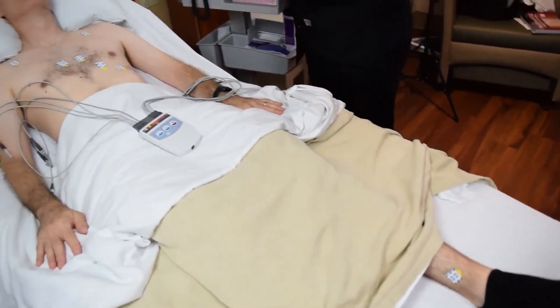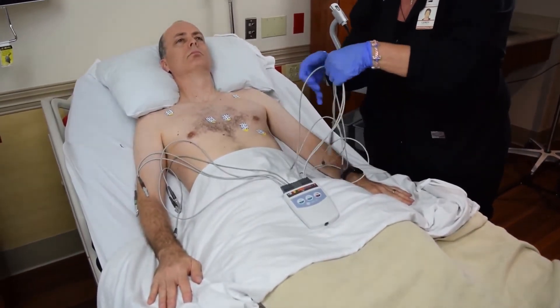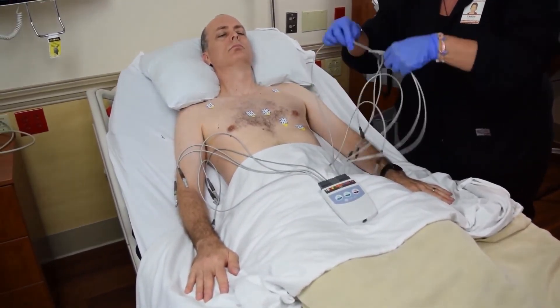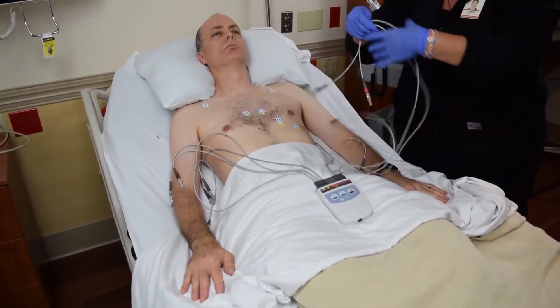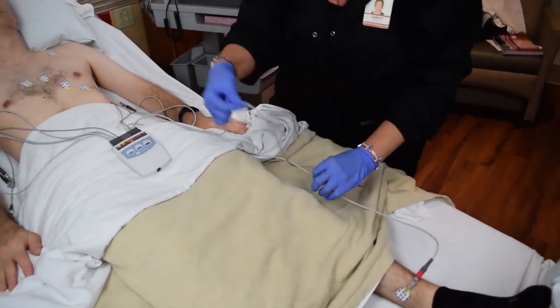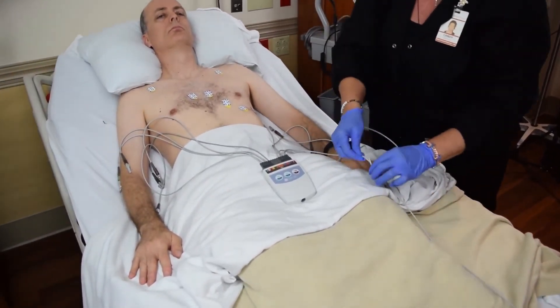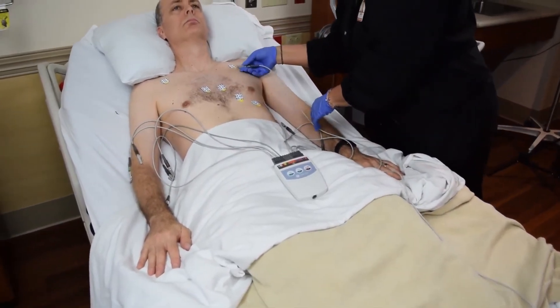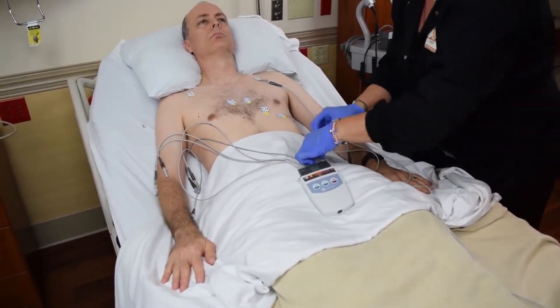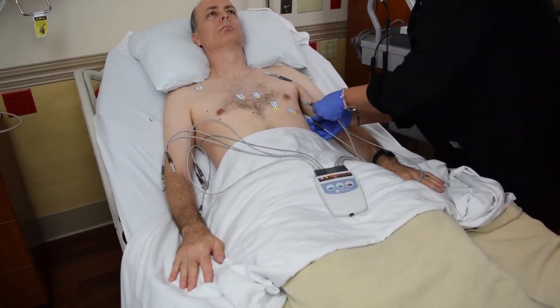Next, you will connect all of your leads. It is imperative that you follow the guide in placing the correct lead on the correct electrode, making sure that the left leads are placed on the patient's left side, and the right arm and right leg leads are placed on the right side of the patient.